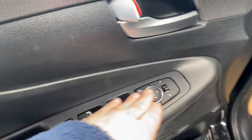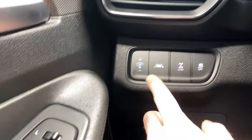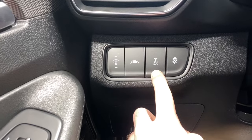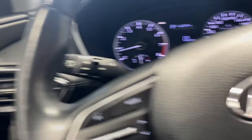Coming inside, we have a nice RMS here with power locks, windows, and mirrors, clock, and cloth upholstery. We have our lane keep assist, gauge cluster dimming controls, all-wheel drive lock, traction control, Bluetooth audio, radio controls, automatic headlights, and fog light controls.